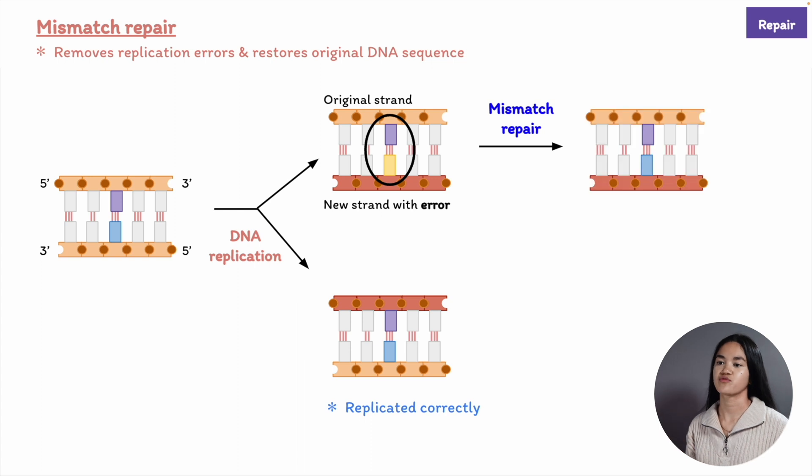The cell has mismatch repair proteins that are able to detect the DNA mismatch and replace the incorrect nucleotide on the newly synthesized strand, using the original parent strand as its template. This mechanism restores the correct sequence. The errors must be corrected to avoid mutations.